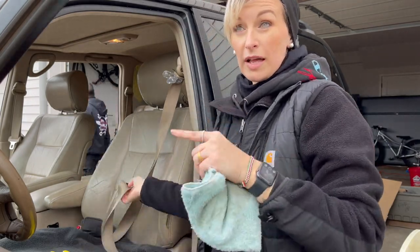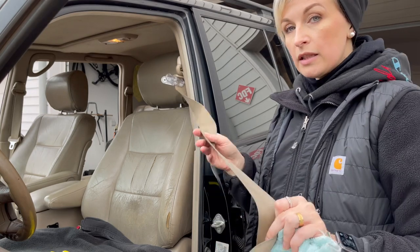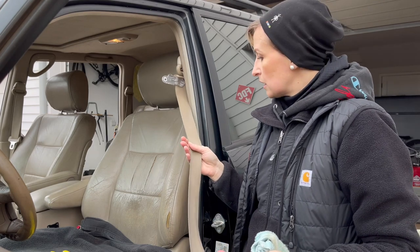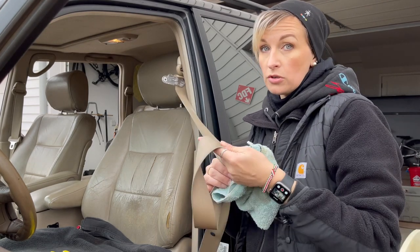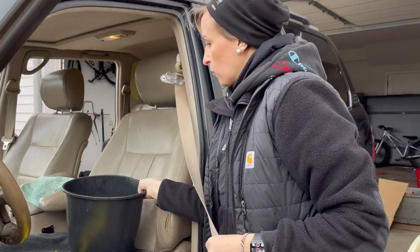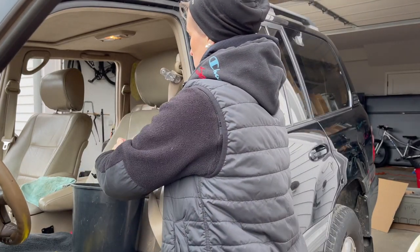A little amendment I forgot — after the last seat belt I did, I got clean water and rinsed it, and some dirty water still came out. So I'm going to do that first before I start drying it. I got warm clean water and I'm just going to put it in there and rinse it — this will help get rid of some of that soap.